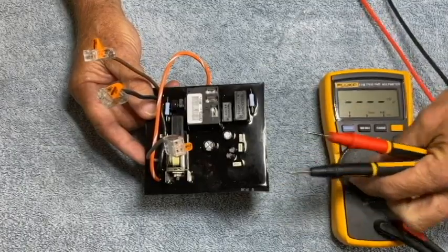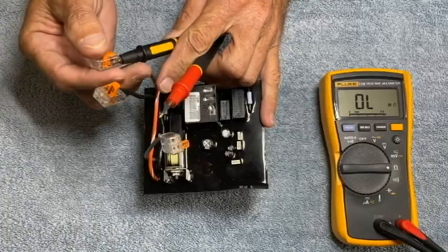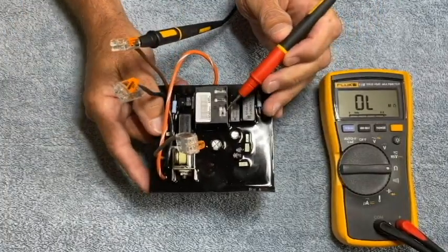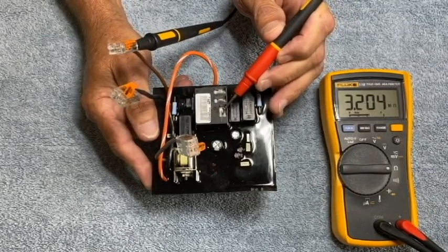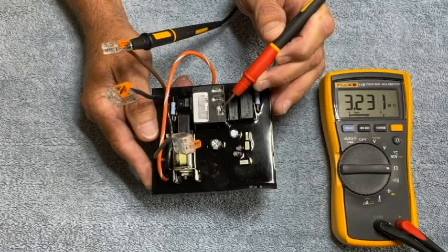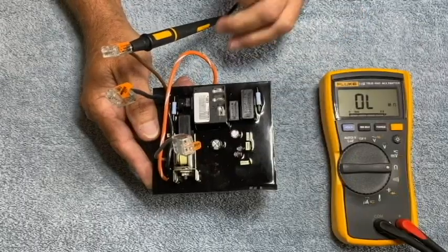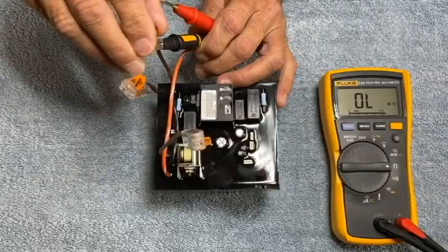I'll put my auto-ranging meter into the ohm scale. I'm going to start with the black probe on the brown wire, and I'll take the red probe and probe the common terminal where the red pump wire is normally landed. In this orientation we get 3.2 million ohms and it's increasing in value — that's a good reading for this orientation because we should see million ohms in an increasing manner.